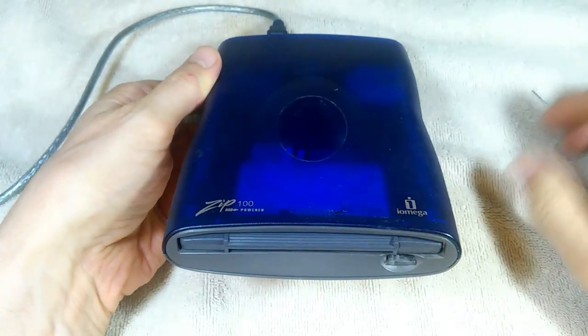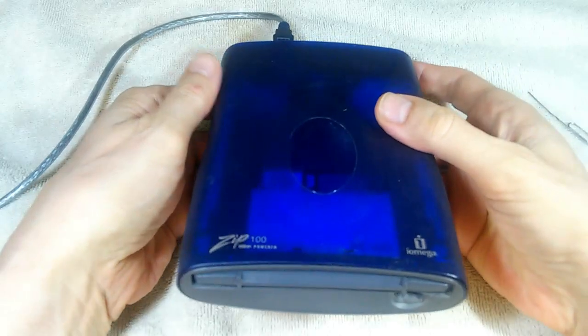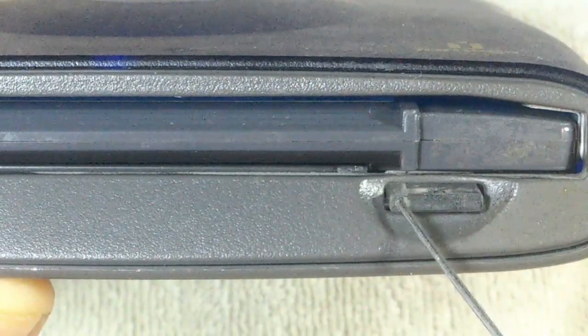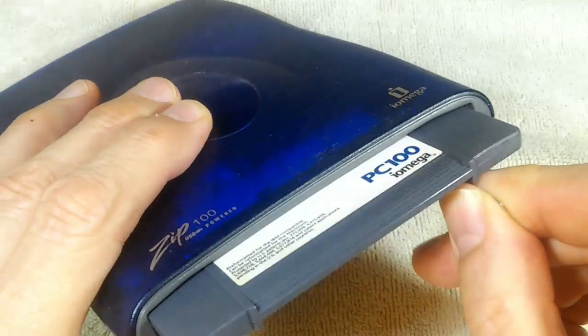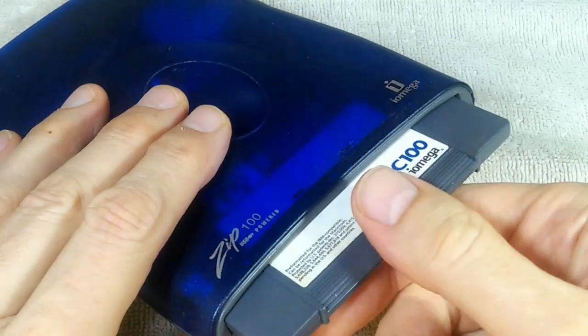So before I do any serious troubleshooting, I'm going to have to get this disk out of here. There is a way to do this. So if we get a close-up right here, there's a little hole in that button right there. Taking a small paper clip, give it a push, and out it comes. So that's how you get out a stuck zip disk.